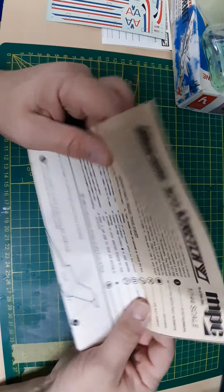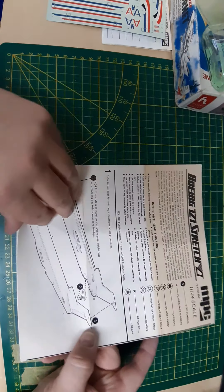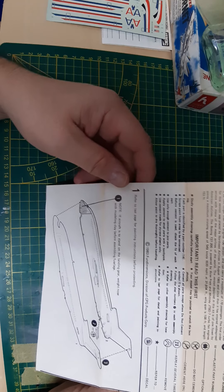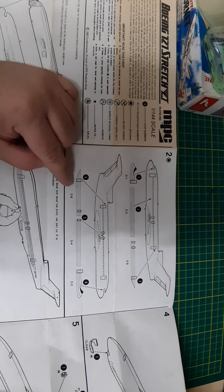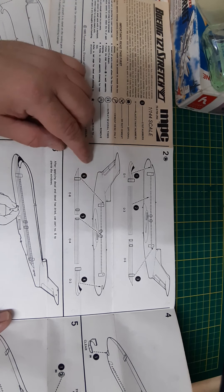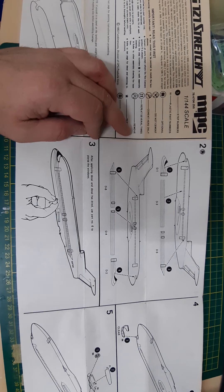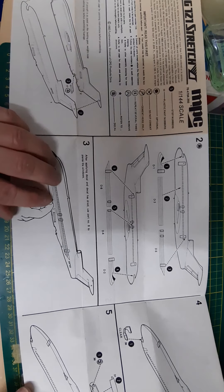Here we have the instructions — a bit yellow as you can see on the top part. It says don't put glue on the step ladder if you want the option of posing it open or closed, and of course it tells you to add some weight on the nose. Oddly, they have you put the decals on first before putting the parts together, since I guess it's already molded in silver. We would know better — at least most of us should. Beginners might get some advice from parents to wait till the kit is assembled before applying decals.